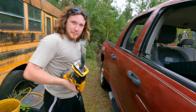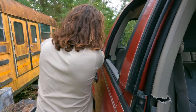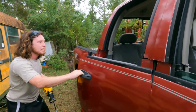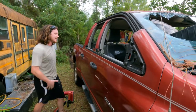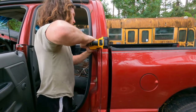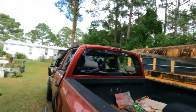Yo, these Milwaukee Demolition blades are pretty frickin' sweet. I don't use a whole lot of Milwaukee stuff, but this thing's awesome. So this is probably easy top ten sketchiest things I've ever done. Let's see how this goes.